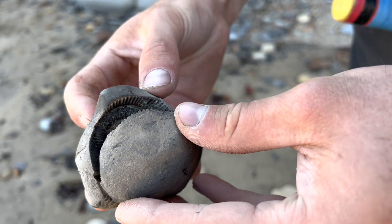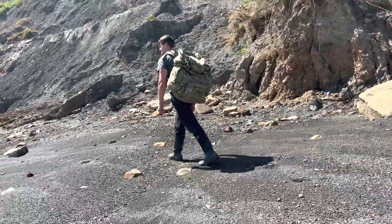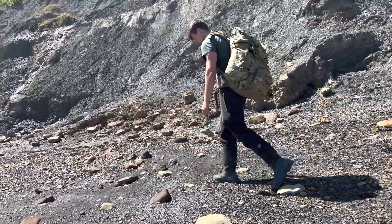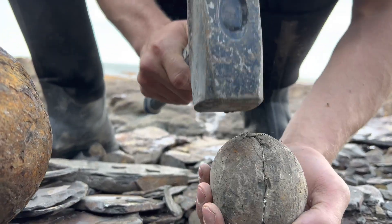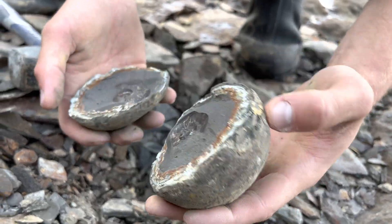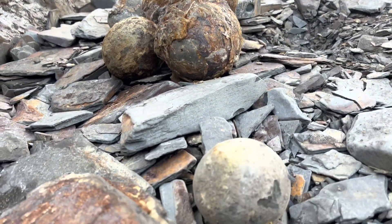Moment of truth. That's not too bad. The middle hasn't been preserved, but the rest of it — yeah, I'm pleased with that. It's a nice little one. The pyrite started to rot on the outside of the nodule, but on the inside it's perfect. That's so nice. On to the next.